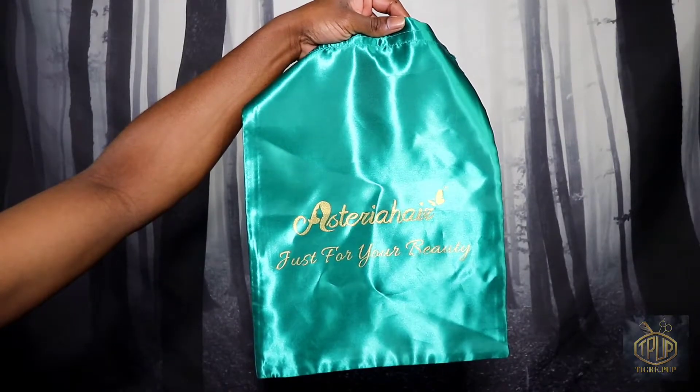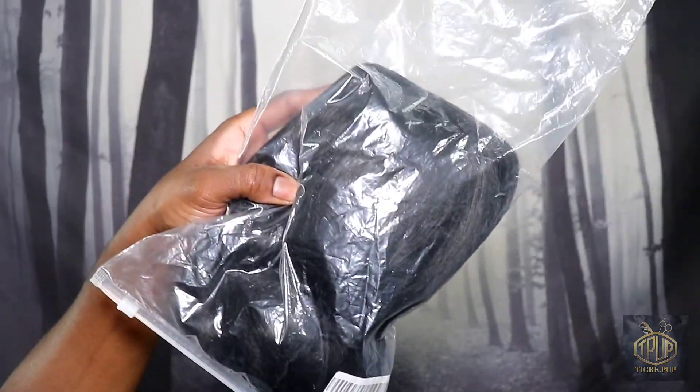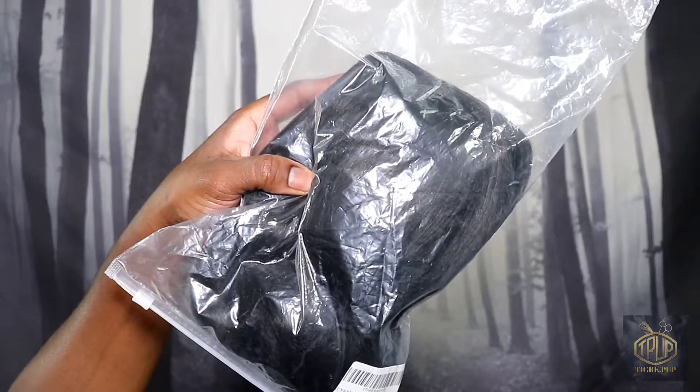I also got three of these bags, one for each wig. Here is the hair in its original package — I hadn't opened it yet, we're going to open it together.